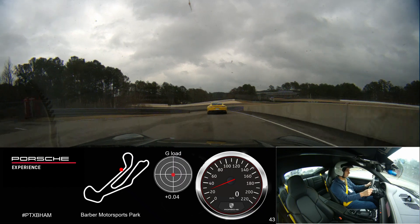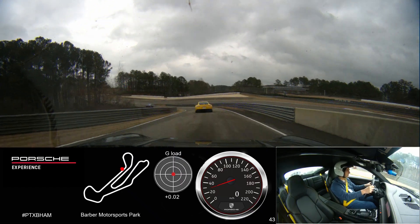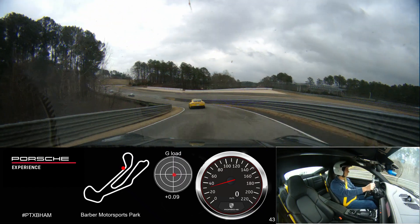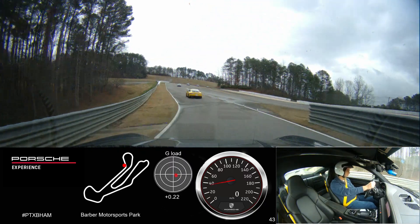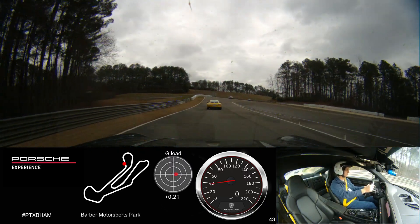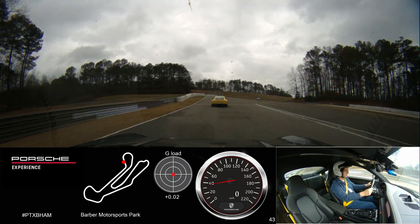We're going to make our way out onto the track. Remember, the first few laps are all about familiarization with where this course goes. We're not looking to come out of the box and start with speed. We're going to start with precision and accuracy, and then it's easy to add speed to that.